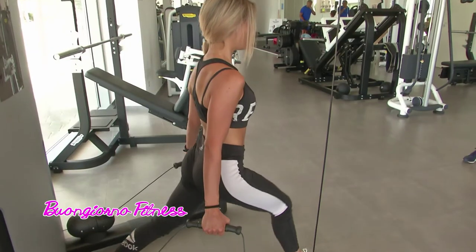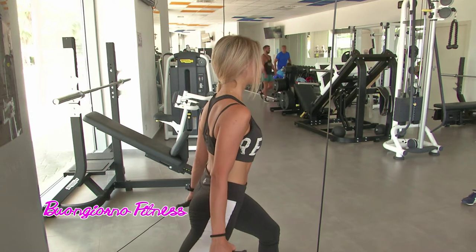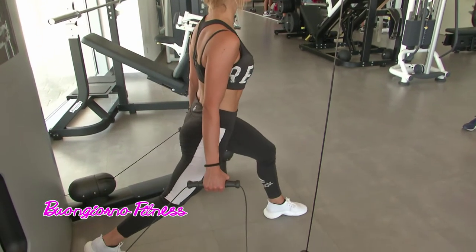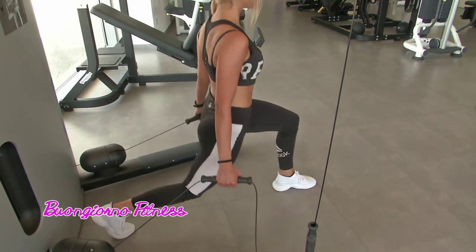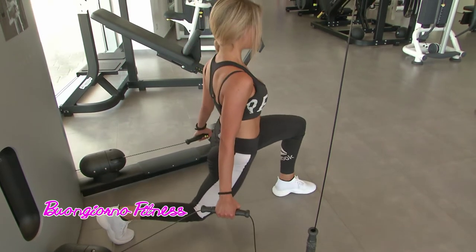Destra, cambia posizione qui. Avvicinati un po' di più all'interno della macchina, ok. E cerca di trovare il giusto equilibrio per affondare in maniera completa. Brava. Anche qui lavora di respirazione, di controllo.